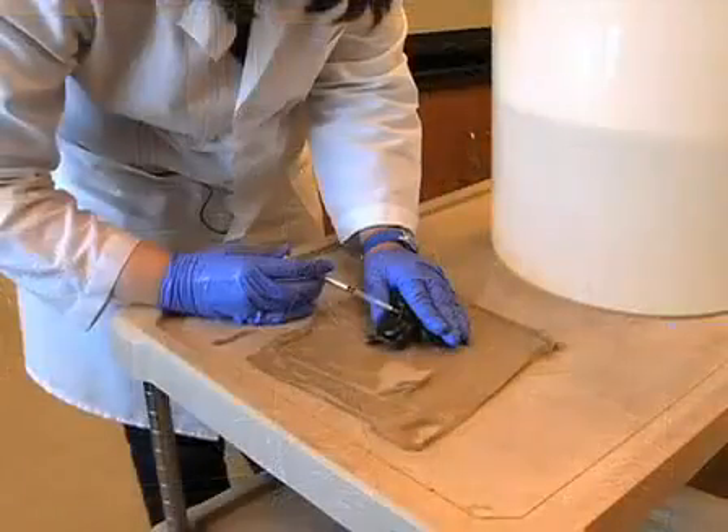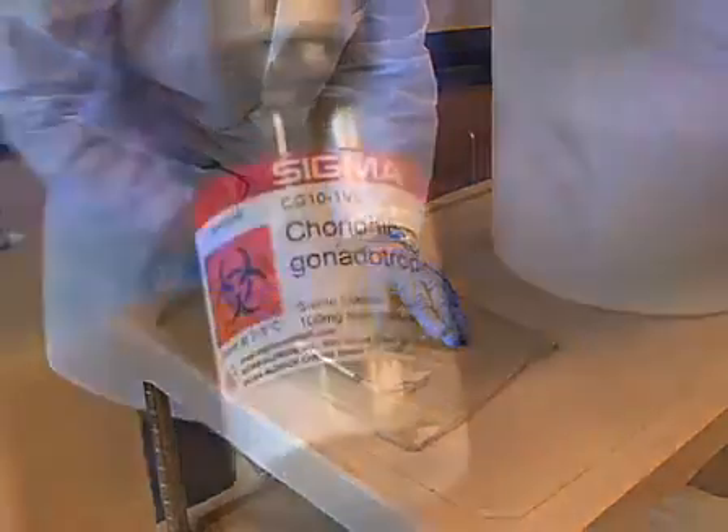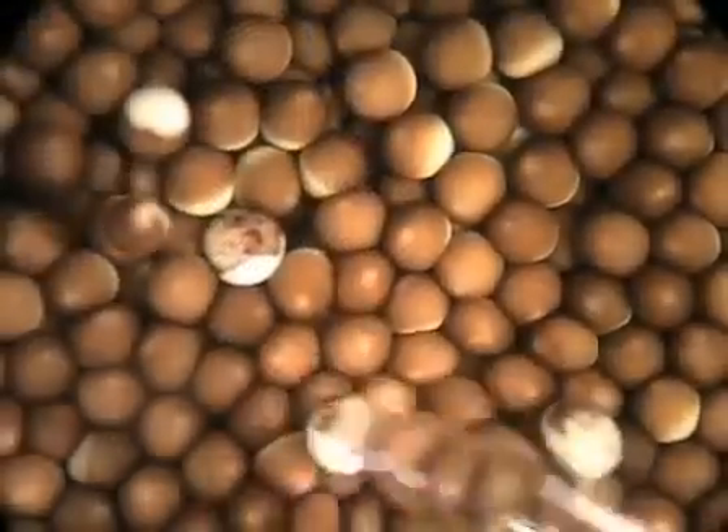This procedure includes the following steps: priming frogs for egg-laying with pregnant mare serum gonadotropin, inducing egg-laying with human chorionic gonadotropin, and sorting out any bad eggs or oocytes. So let's get started.